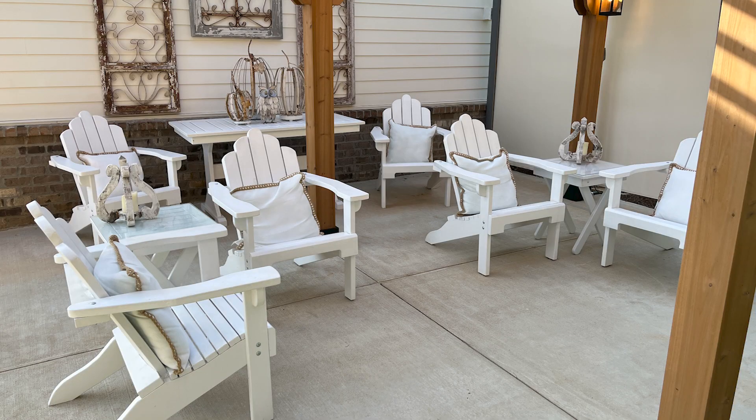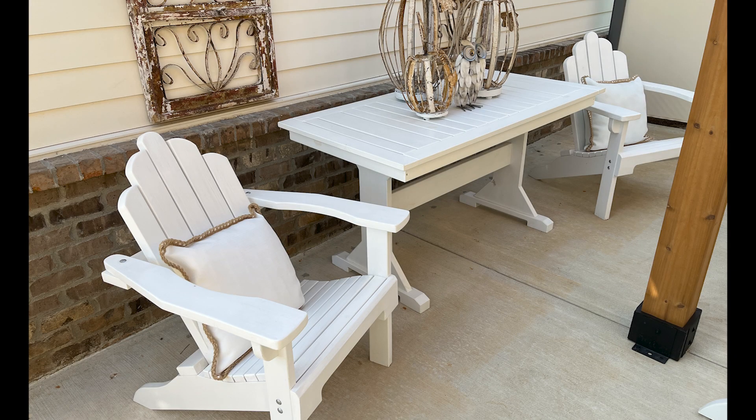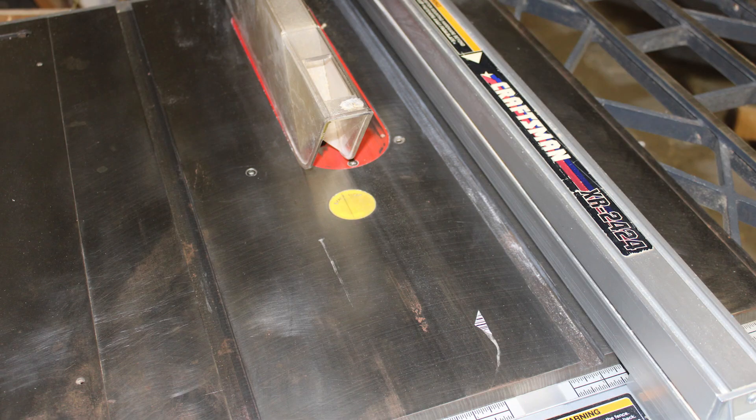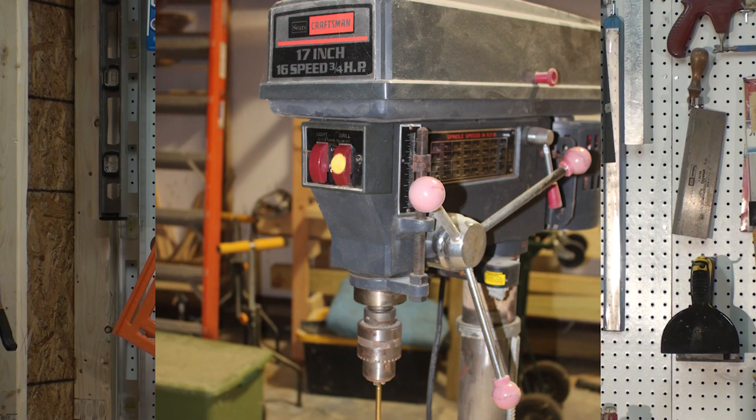I intend to share those things with you. In this series we will learn some techniques by building outdoor furniture. The techniques can be applied to any woodworking, and you will learn to build quality pieces using only a few common power tools.